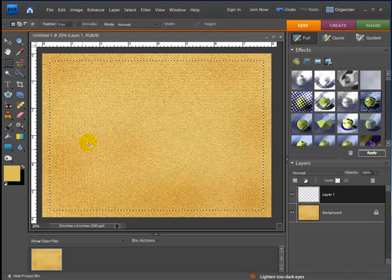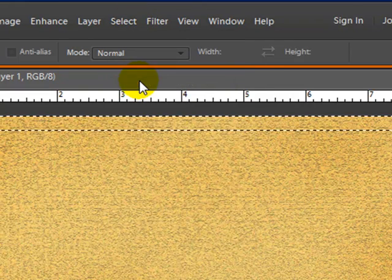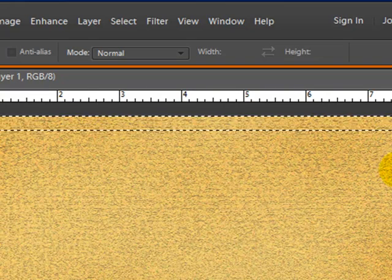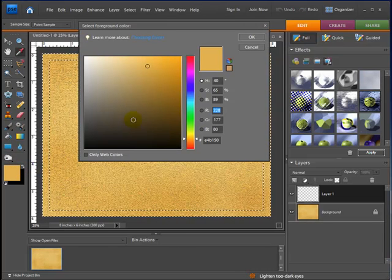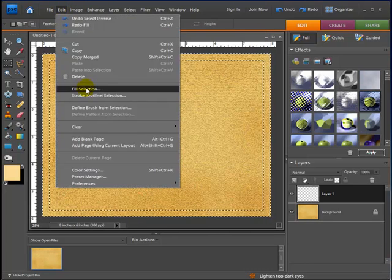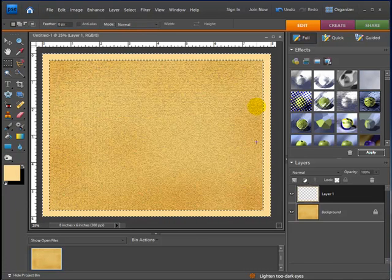Now we have our marching ants going around. I want to change to work on the outside of this selection, so I'll go to Select and hit Inverse. Now anything I do will happen in between the two sets of marching ants. I'll go to my color swatch and pick a lighter tan — this is going to be the color of the wood going around. Then go to Edit, Fill Selection, make sure foreground color is selected, hit OK, and it fills in the lighter tan color for our border.